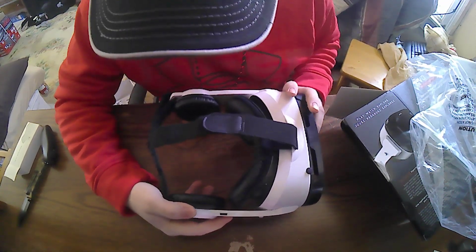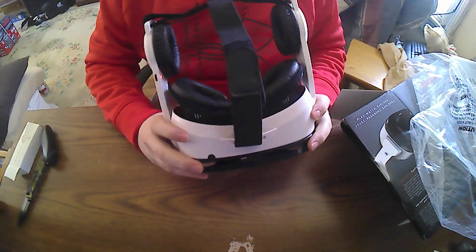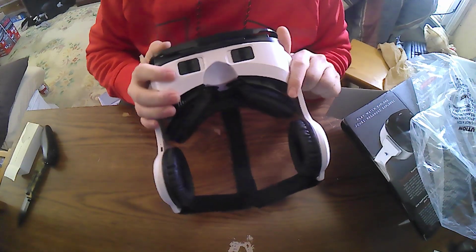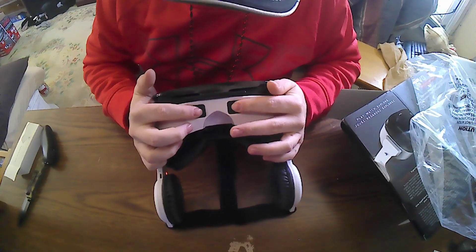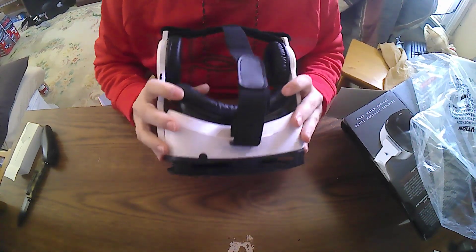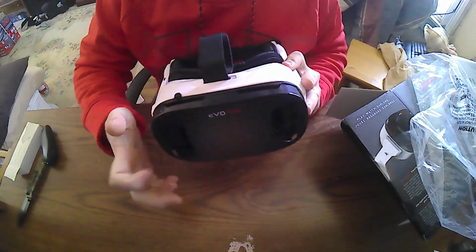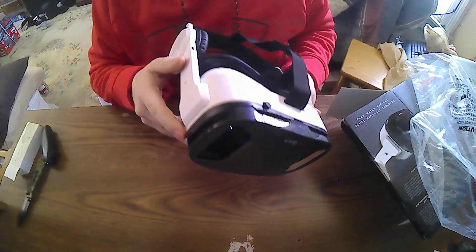There's a power button on it as well. On the bottom you can adjust where the lenses go. Overall, the padding is really good and it looks fairly well made for a $50 VR headset.